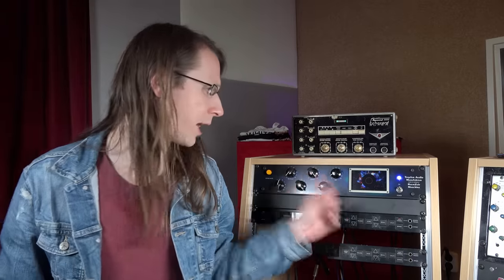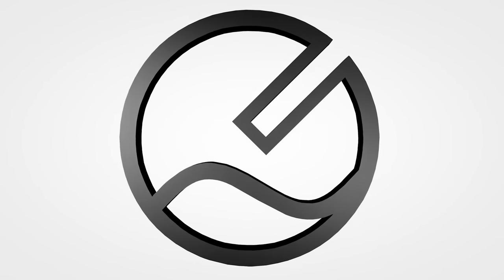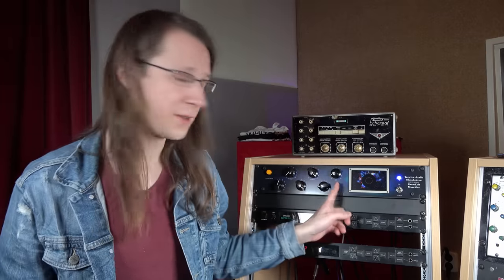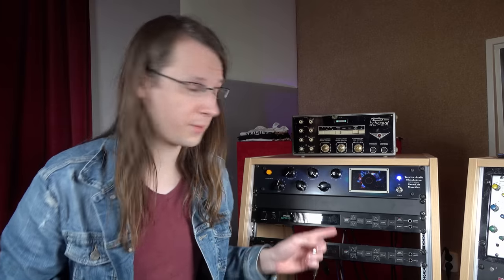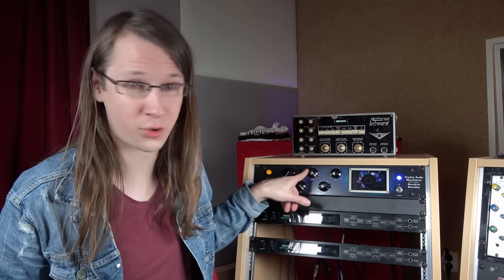However, the Round Side Machine from Tecler Audio changes this, and for three reasons. The first reason why I prefer this reverb over digital reverbs and also over other hardware reverbs is because it only has six knobs to control it.